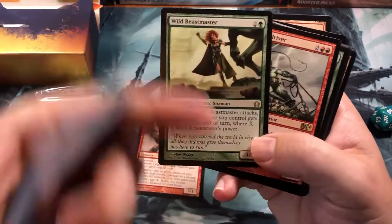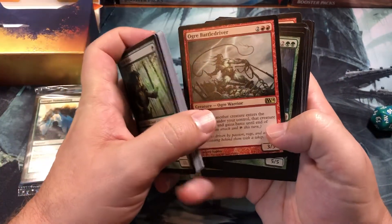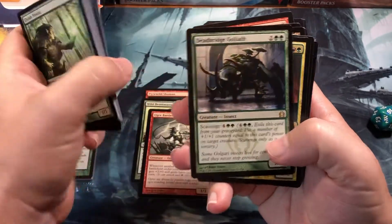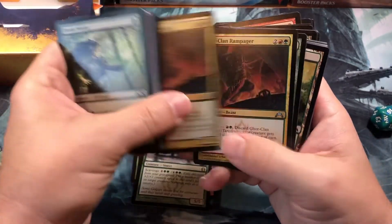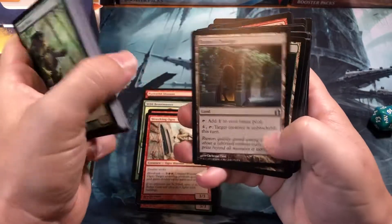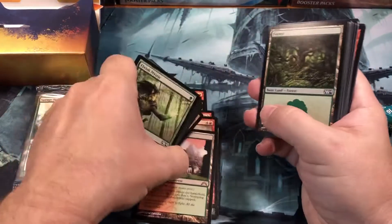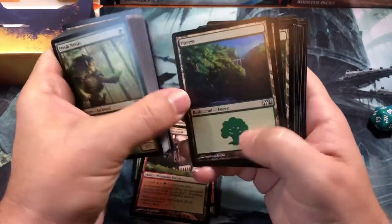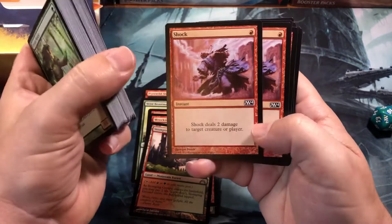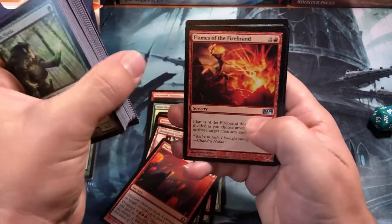Slaughterhorn — three of those. Wild Beastmaster — yep, Return to Ravnica, Gatecrash. Ogre Battledriver, Deadbridge Goliath, Ghor-Clan Rampager times four, Rubblebelt Raiders, Wrecking Ogre, Gruul Guildgate times four, Rogue's Passage, and a Stomping Ground. There was a shock land in here! So you actually get a Stomping Ground in this deck, which is pretty cool. Then your basics — twelve forests and six mountains.